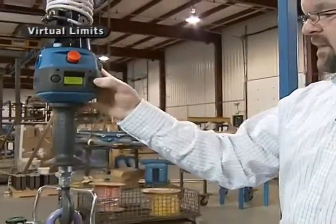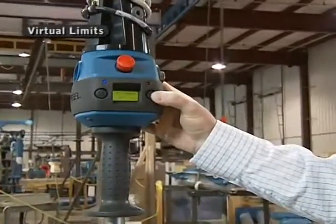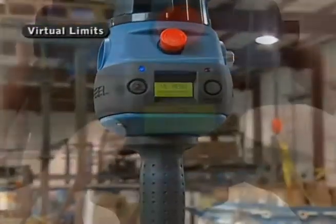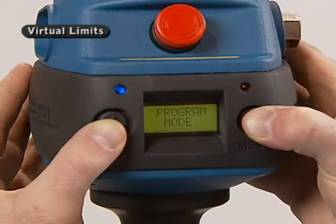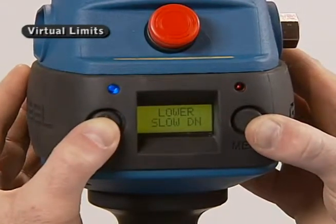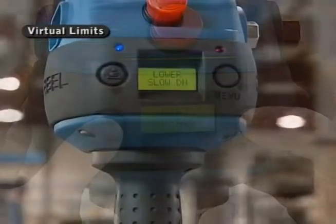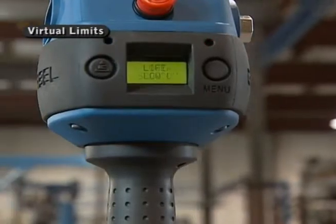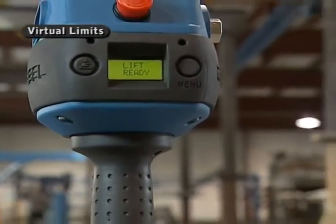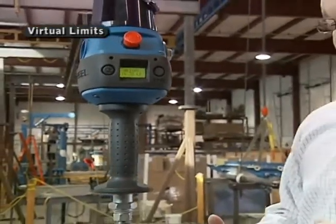There's a menu I can access by looking at my LCD again. Going to program mode, my first menu says VL menu — that's virtual limit. What I can do there is set a point. First off, I'll set a slowdown point in the lower direction. What that does is set a point in the stroke where it slows down to a slower speed. It'll go high speed to the point I set, and then automatically go to a slower speed.